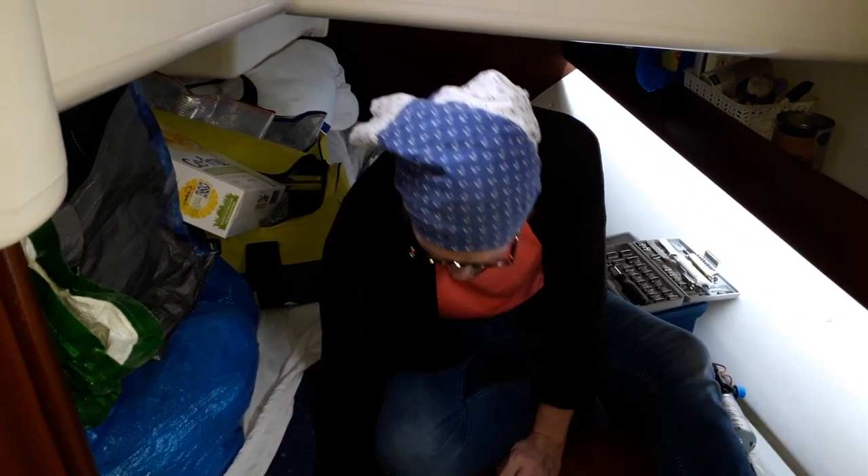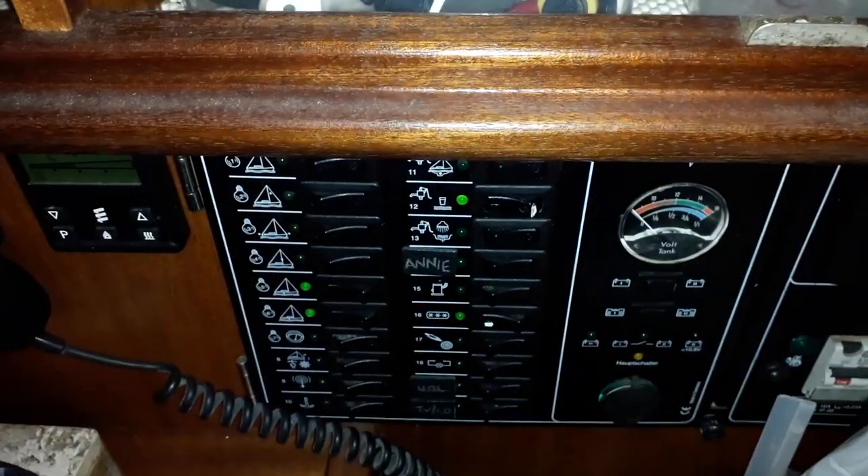It won't be long until it goes off. It'd be brilliant if you could turn it off at the panel. Can you turn the thing off?